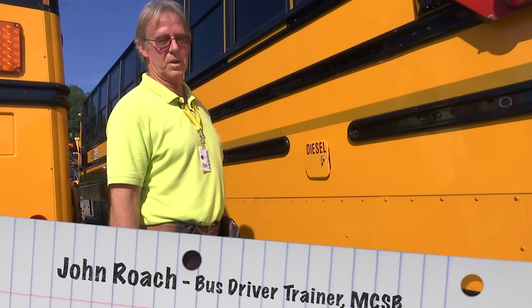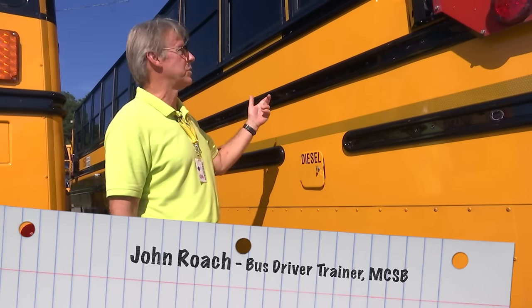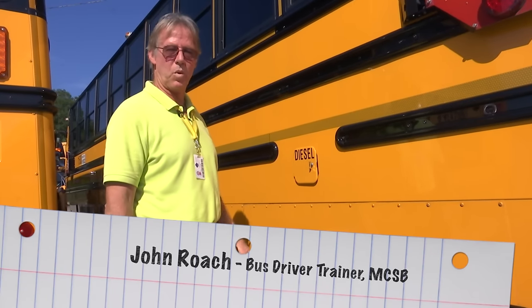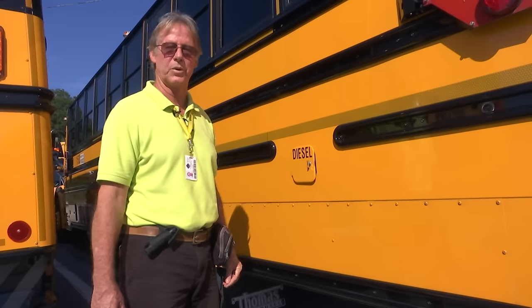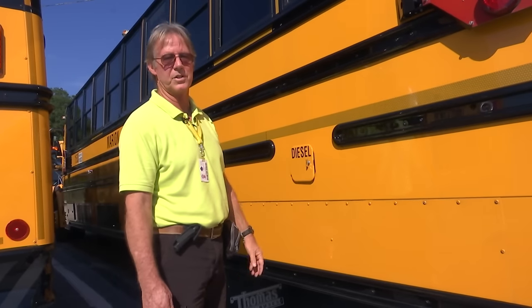Good morning. This is John Roach. I'm with transportation — I'm a driver trainer. I'm here to show you the 2015 buses that we've acquired. For those of you that aren't familiar, there are certain things that I would like for you to know that would assist you in the operation of this bus.